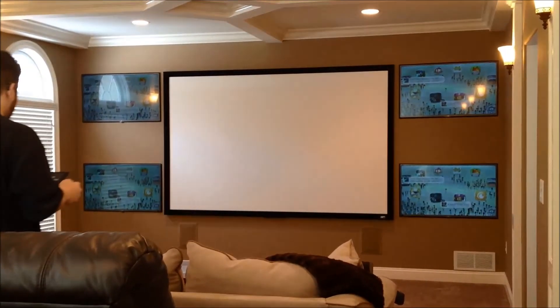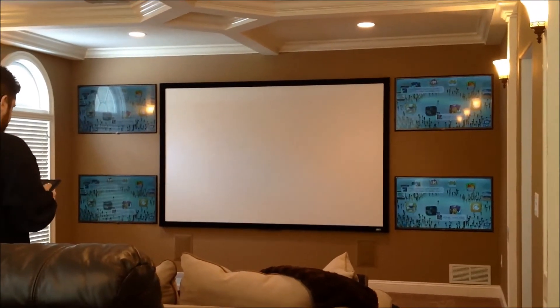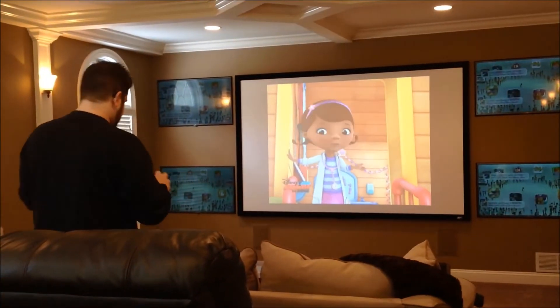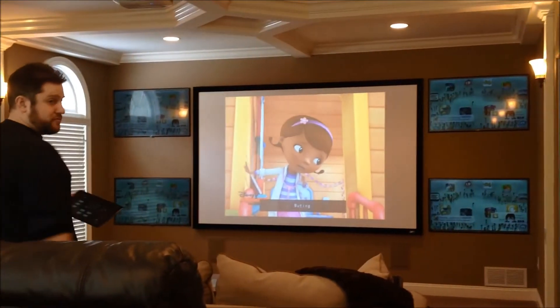I'm going to put files back up on the projection screen. Notice I can still control the stereo from the app. Let's go ahead and mute it.